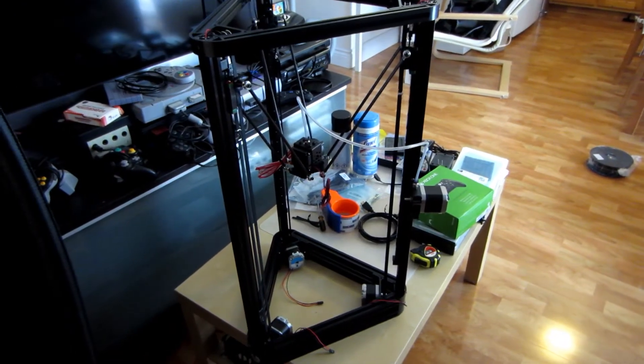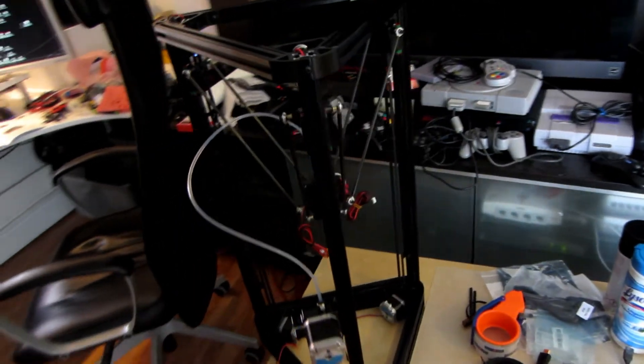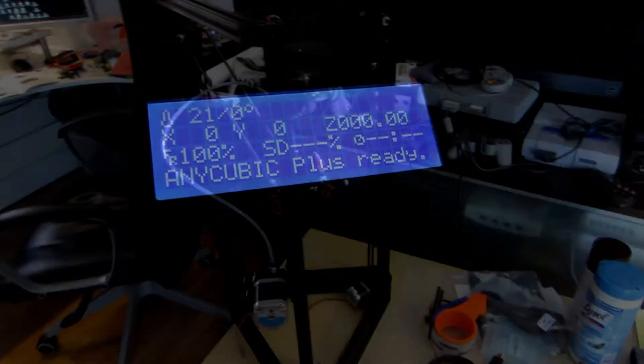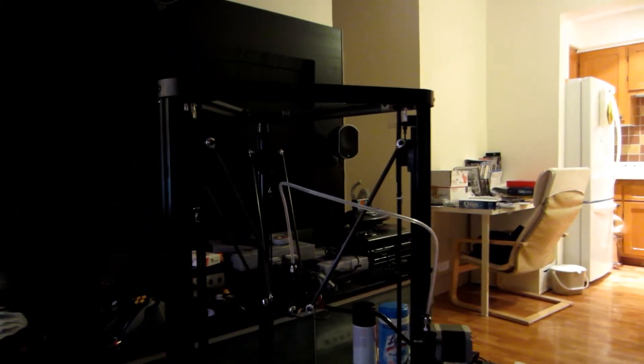2 hours later — so far so good. Okay, so everything is done. It powers up and we are ready to test it, but it's getting late so I will call it today and test it tomorrow.